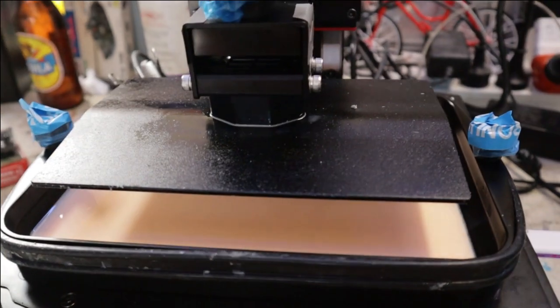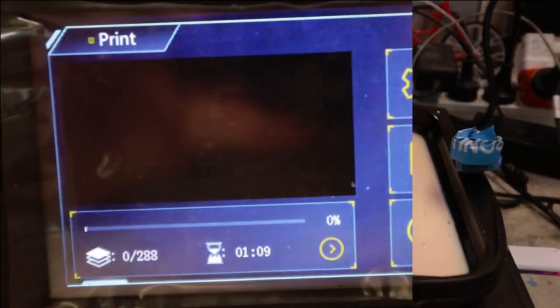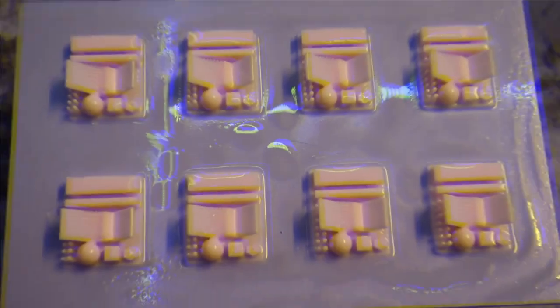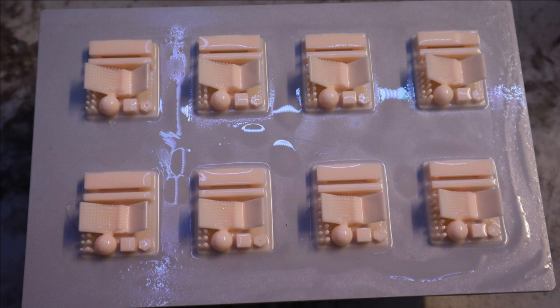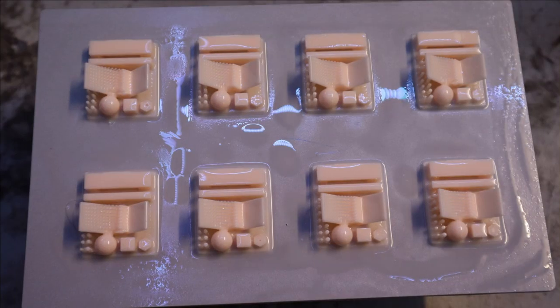Very successful and worked straight out of the box. Once the bed is dry, the vat is mixed and checked for debris. The second test covers adhesion and bed level, overhangs, detail, textures, and thin frail components or supports. All eight components were uniform and crisp. Very successful.